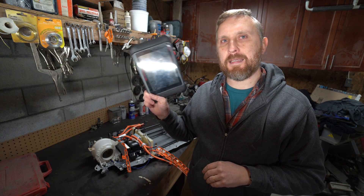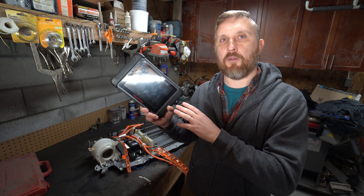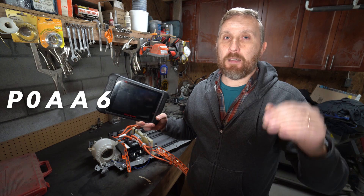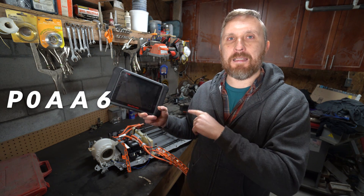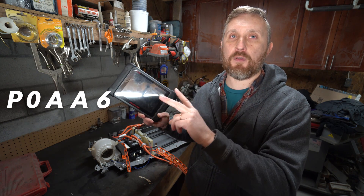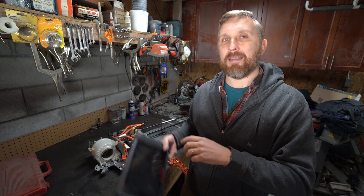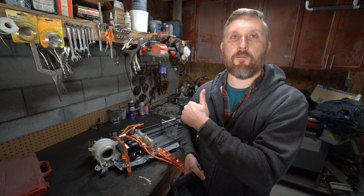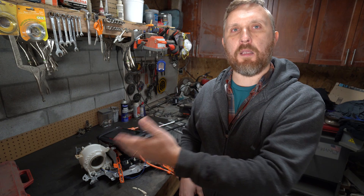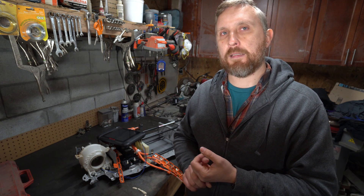Go there, scan your hybrid control system, and get a code. If you're watching this video, you probably already know you have a P0AA6 code. But to simplify it further, get the detailed code — the one you're looking for is A614. You'll have two codes in the system, and A614 is the most common one, meaning you have an issue inside your high voltage battery. There are other codes that indicate a problem in wiring, transmission, inverter, or even the AC compressor.